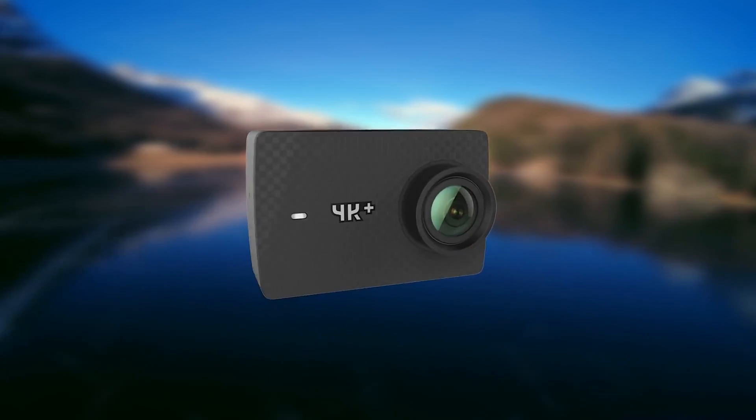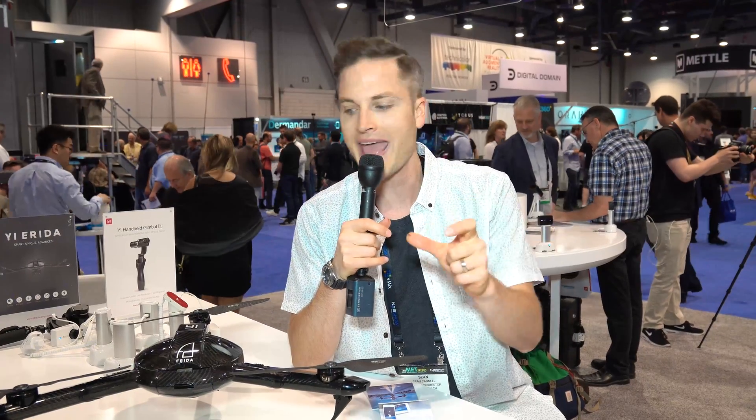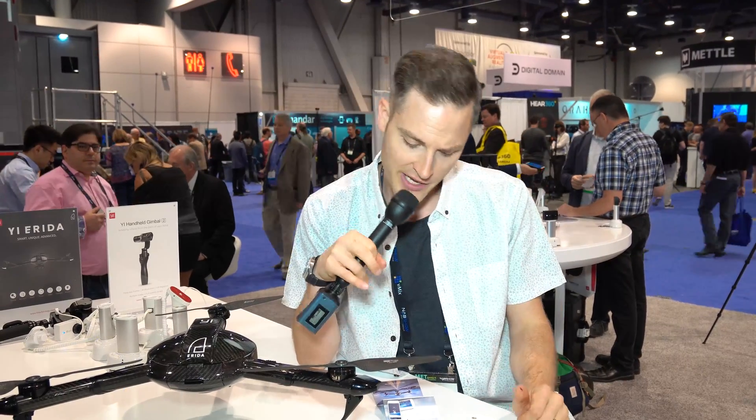It works with your current Yi 4K camera or a 4K Plus camera, so you could either get that separate or use one you already have with this drone. It also has intuitive control that works with just an app — your smartphone. Download the Yi app and control it there. I also heard it may work with some third-party drone controllers, but that's unconfirmed.